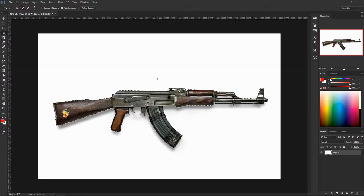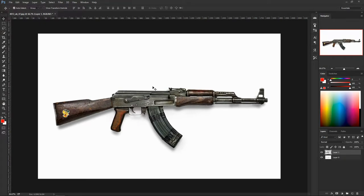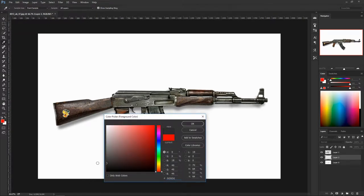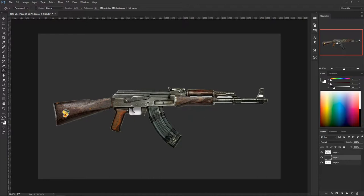With the selection still intact, hit Ctrl+X to cut, then Ctrl+Shift+V to paste it back in place. Create a new layer behind the gun layer, hit G for the bucket tool, and put in a gray background — I don't like working on white, it's too bright. This also lets us see what the selection missed. Then delete that gray layer since we don't need it.